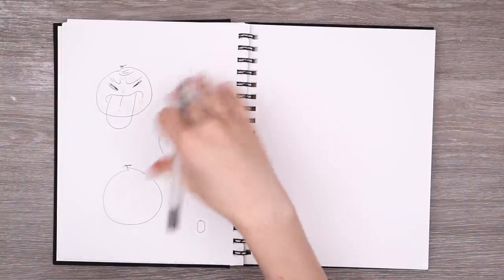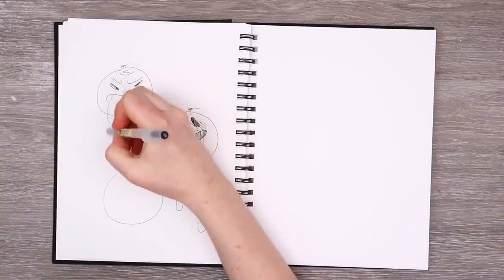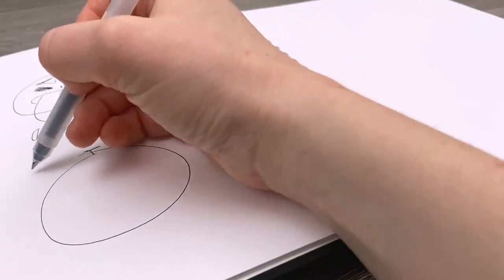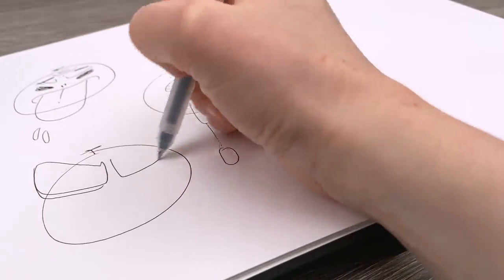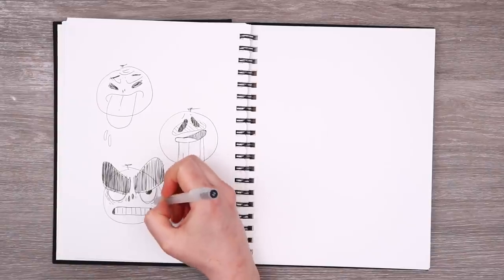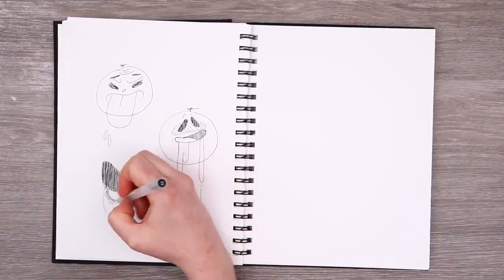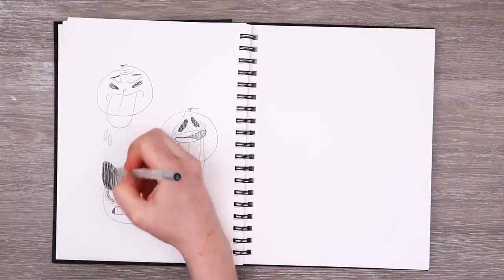Every set has to come in threes, so what is the third idea? We've got a tongue sticking out — that's silly — and we've got drool. Maybe it would be fun to have a very angry face with absolutely massive eyebrows. Look how angry he is! It would be really fun to do a lot of stitching details around the eyes to make them look very wrinkly and baggy and intense. I like this one — it has a lot of emotion.